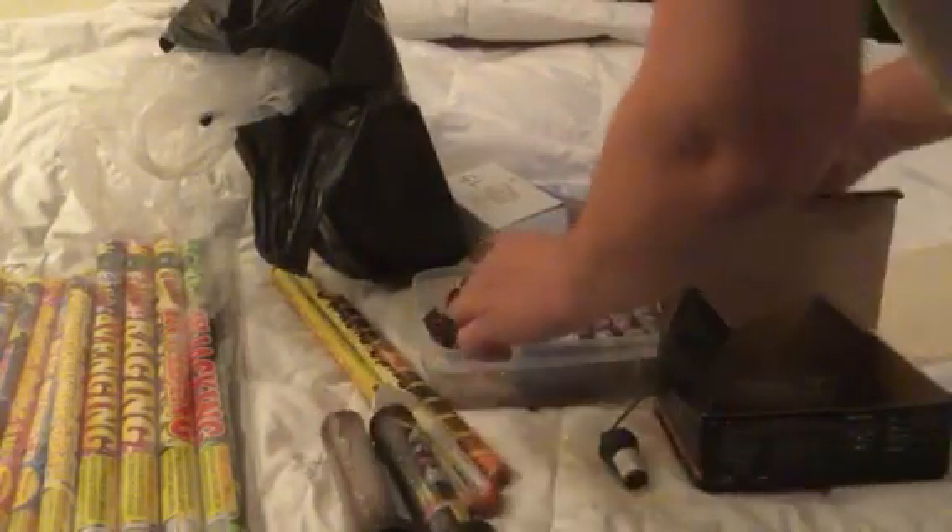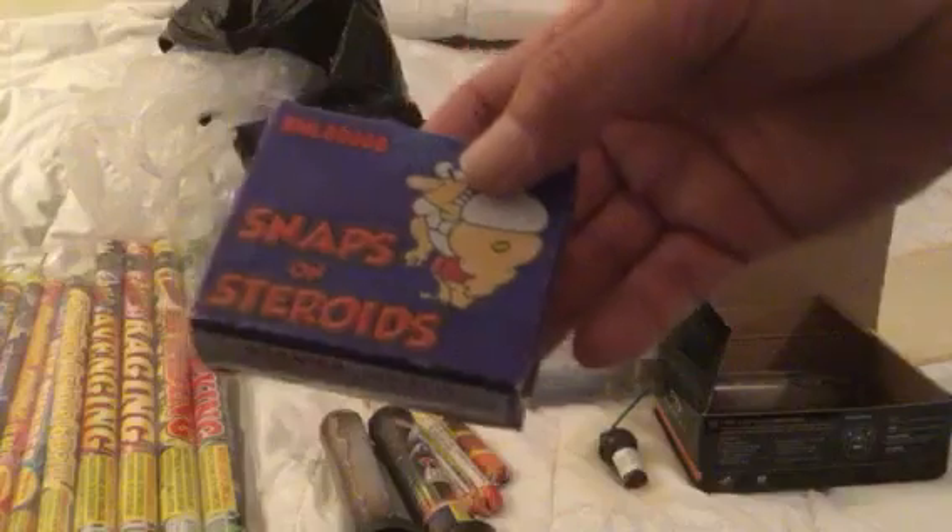And the Rush — oh wait — Adult Fun Snaps. Snaps on steroids. I love these things. Got like 30 packs.